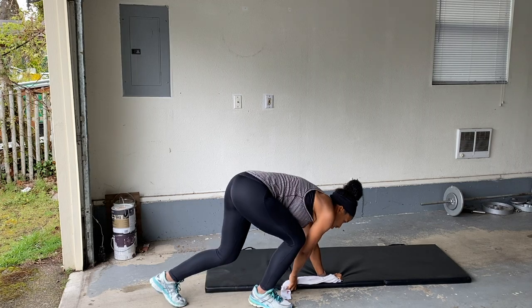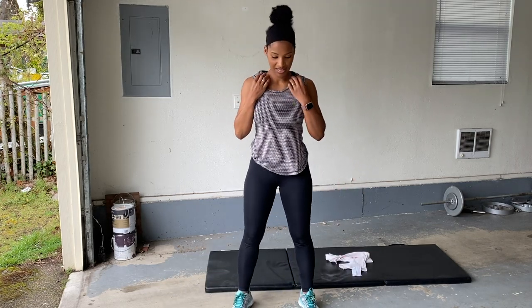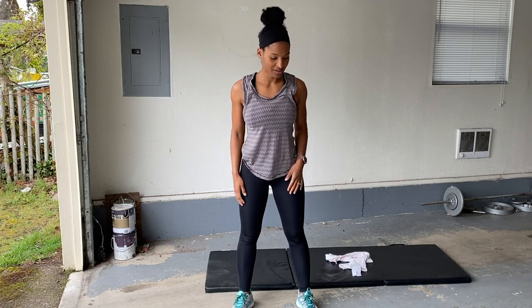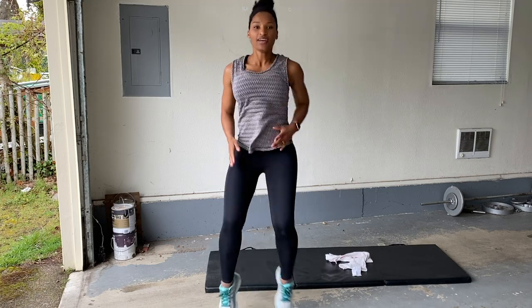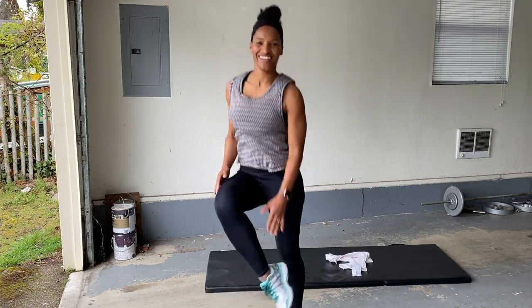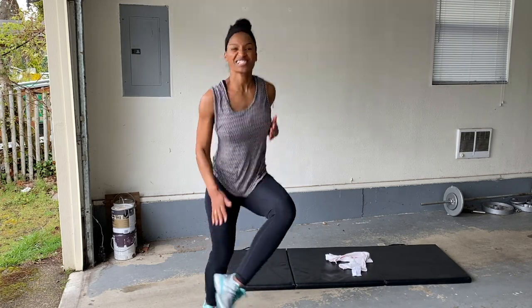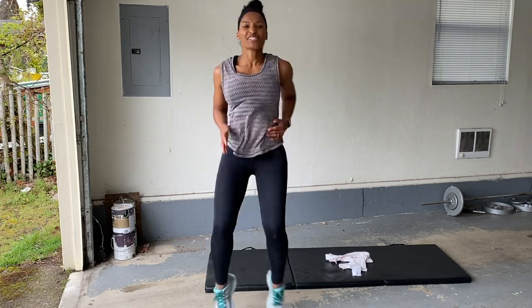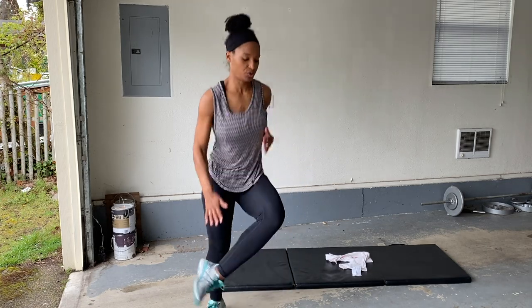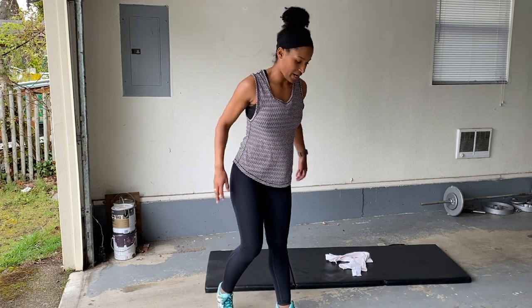Let's do some heel touches. Heart rate should be raising. We got this. Here we go — heel touch. You can do it. Jam it out. 16-minute workout, guys. That's it. Work hard for 16 minutes. Rest.